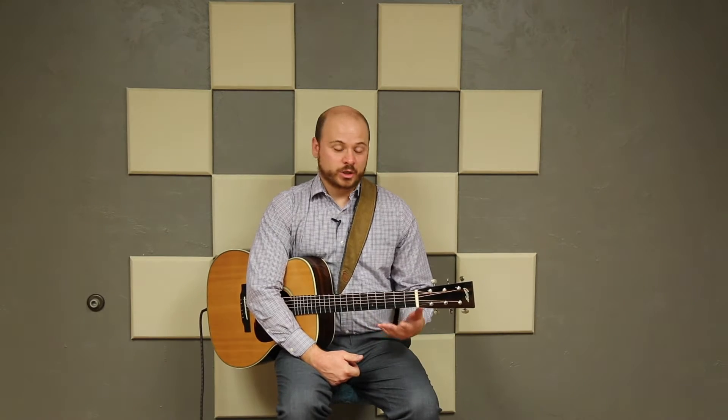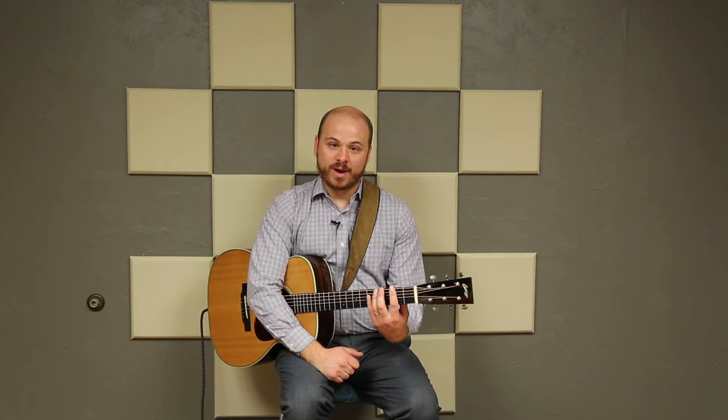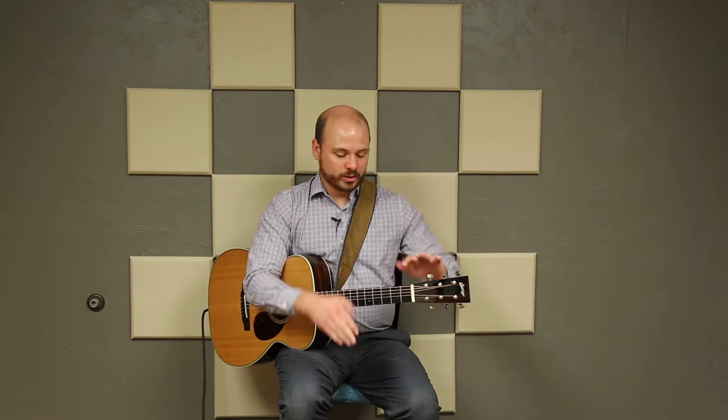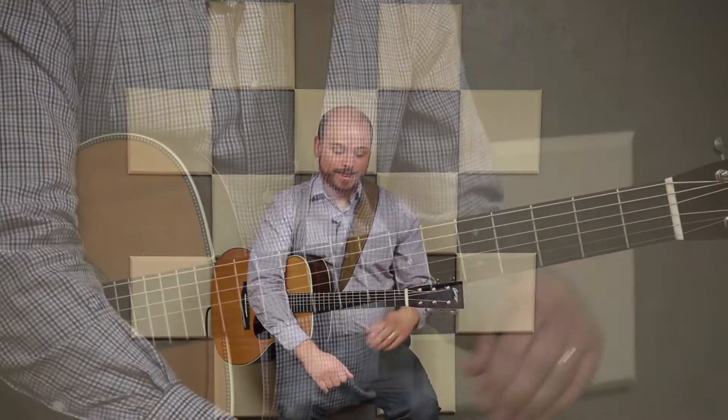Let's get started with scales. What we're going to be doing is learning scale patterns that show us all of the available notes from a certain scale in a certain area of the fretboard. Traditionally when you're learning a scale, you start with the first note, play all the way up or down until you get to the next occurrence of that note, and can go another octave beyond that. What we're doing is a little different — we're learning how to play all the notes from a certain key within a certain area of the fretboard.